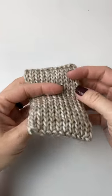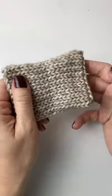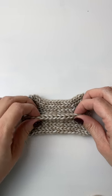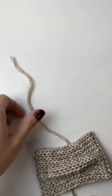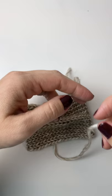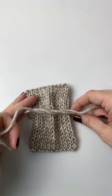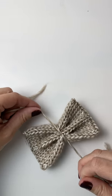Our knit rectangle is complete, and if you'll notice the ends, they are super nice and finished. Now we're ready to turn our rectangle into a bow. I always start by pinching up a little bit in the center. Grab some yarn to do your tying — this can be the same color or a contrasting color. Take your two strands, center them in the bow the best you can, and we're going to do three shoestring ties.